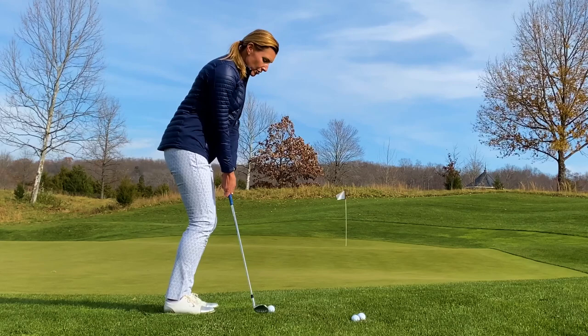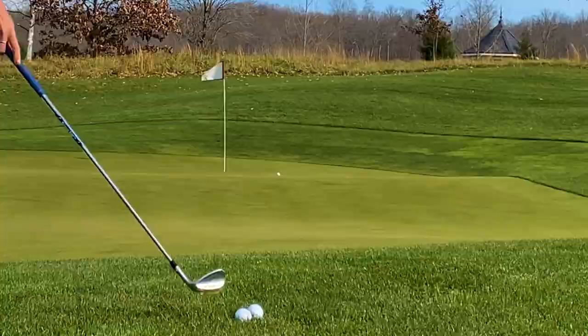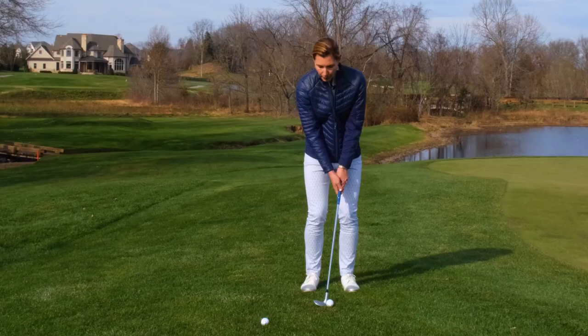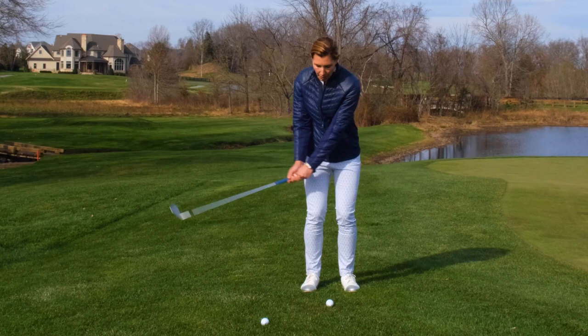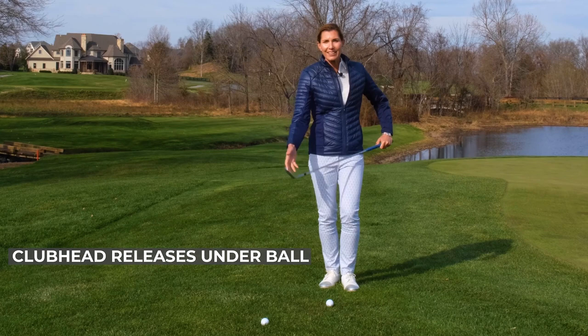If I want to hit it higher, I'm going to do a couple things: move my ball position a little more forward, maybe open the club face a little bit. But on the way through, depending on how high I want to hit it, I want that club head to release under the golf ball to expose the bounce, so I don't dig that leading edge into the ground and also to throw the ball higher up into the air. So let's try one and let those wrists just gently scoop through.